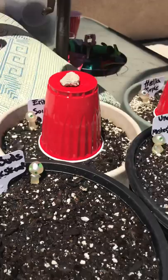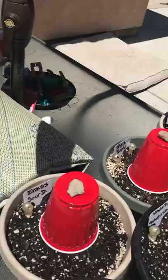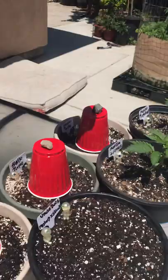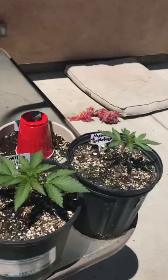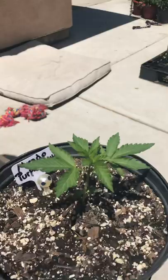Right here we got Eric G's Sour D — shout out to Eric G, where you been bro, I miss you man. I'm growing your Sour Diesel seeds that you sent me. The ones with the cup — the seeds are already in there, still germinating. And then these two plants are from my friend Bernice — hey, if you're watching Bernice, these are your plants right here. They're doing great; I got them acclimated to the sun already and they're loving life.